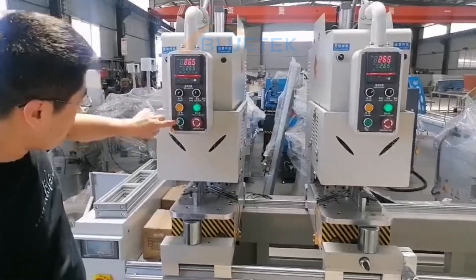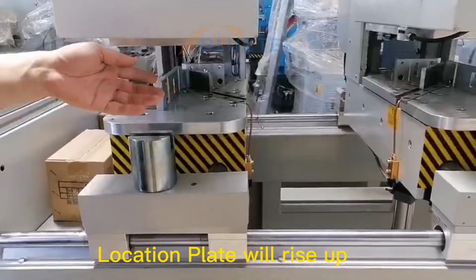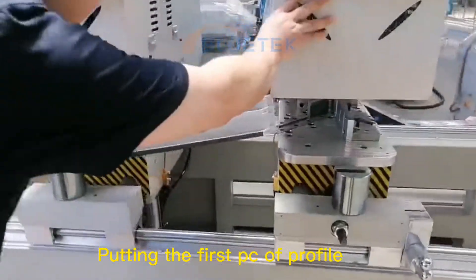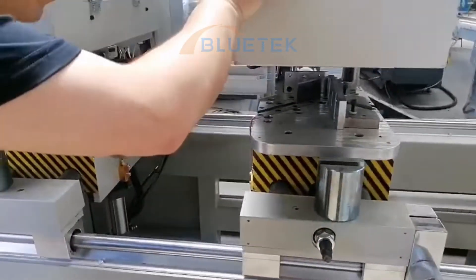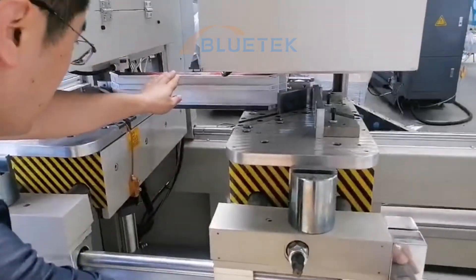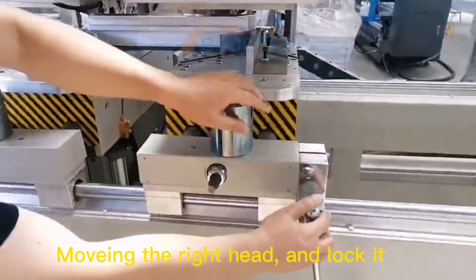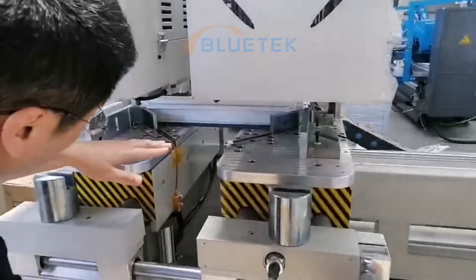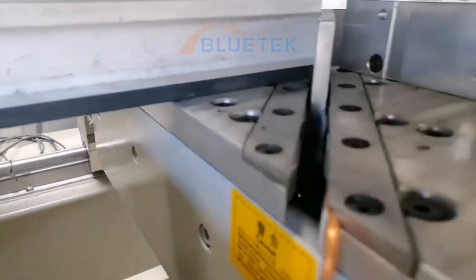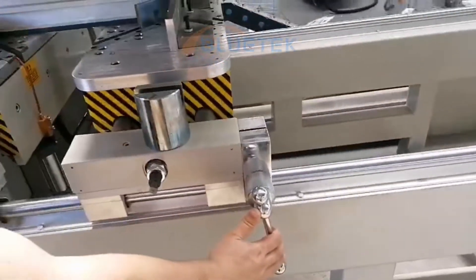First, press the button — the bottom location plate will come out. Then put the first piece of UPVC in place. Move the right head to clamp it. We need to notice the surface — it must meet the middleware. Then lock the right head.